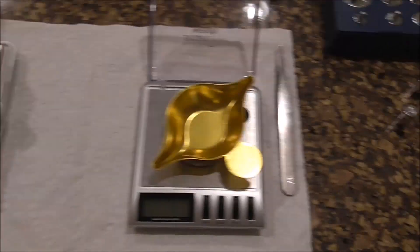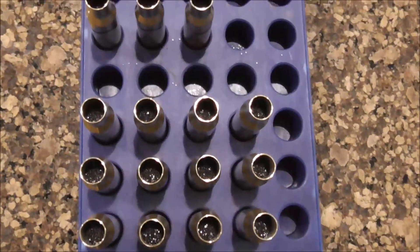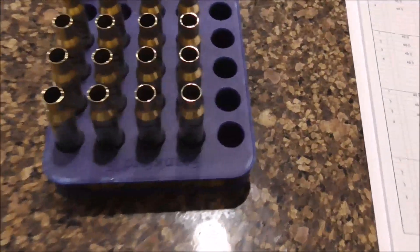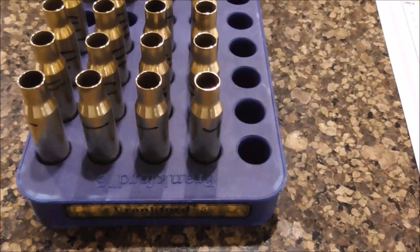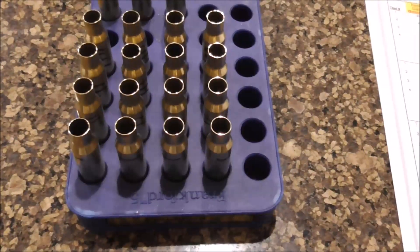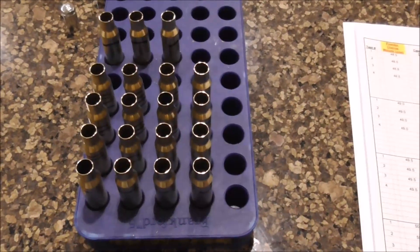So we've taken the powder, measured it once, measured it twice, placed it into the primed brass. And now we've got our first group done — the black group. We're going to be doing these in black, blue, and red to keep track of which bullet is which. This is the 155 grain Hornady AMAX. So now we're going to take this batch out and seat bullets.